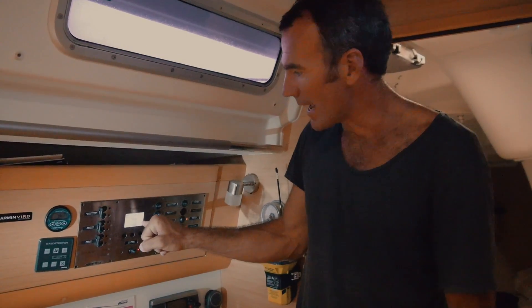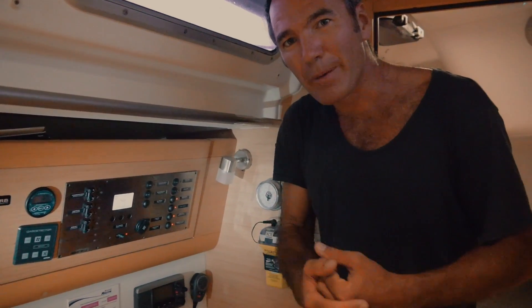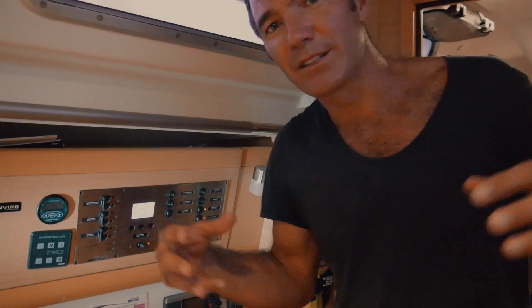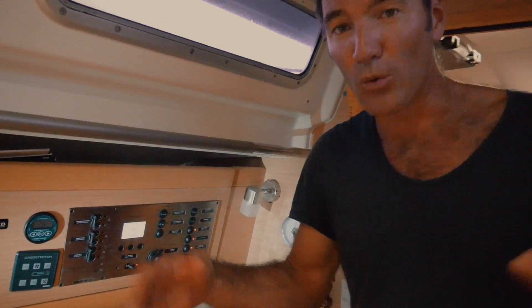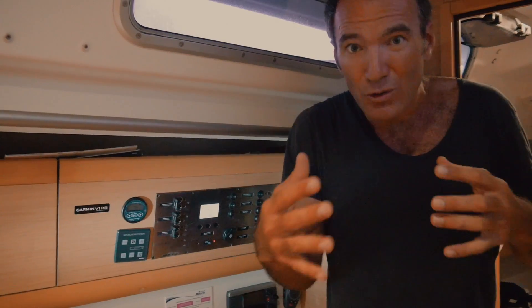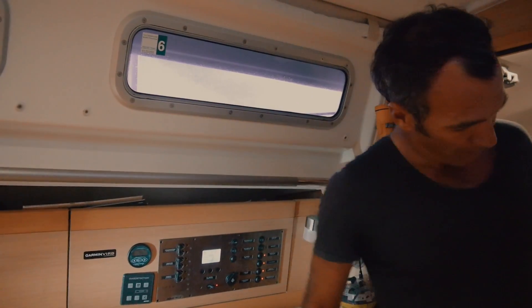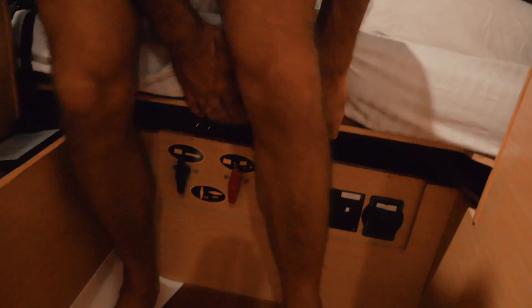Tip six: find out what your batteries should be at. Normally 12.2 volts is about the lowest you want to go. Most charter boats have worn-down batteries, so you'll probably need to run the engine two to four hours every day to charge them - confirm this with your checkout person. Also find out where the battery cutoff switches are on your particular boat.